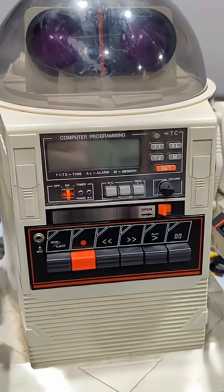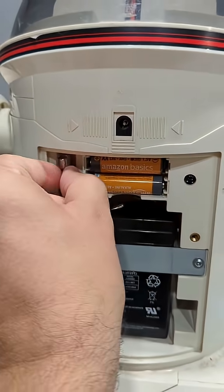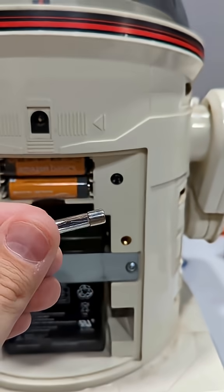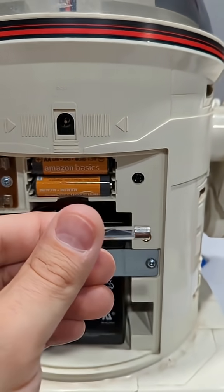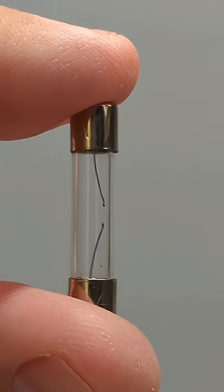Uh oh. It looks like I blew the fuse doing something wrong. So we're gonna have to go buy a new one now. Yep, blew the fuse.